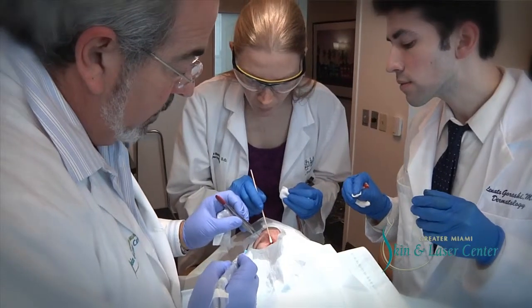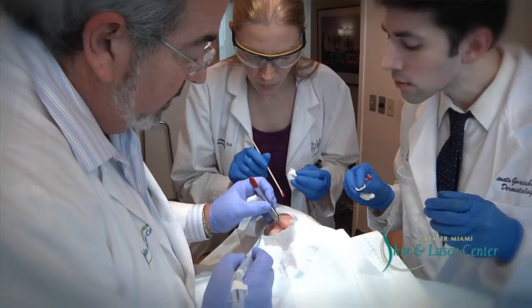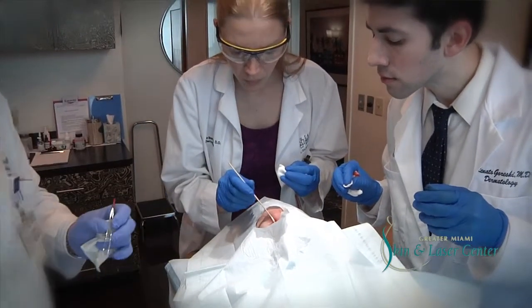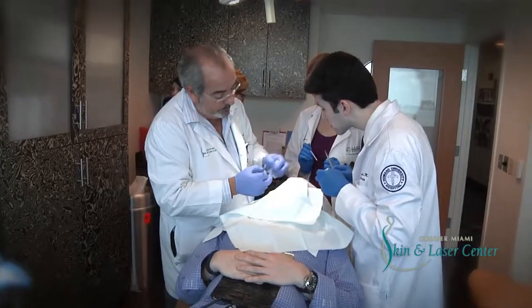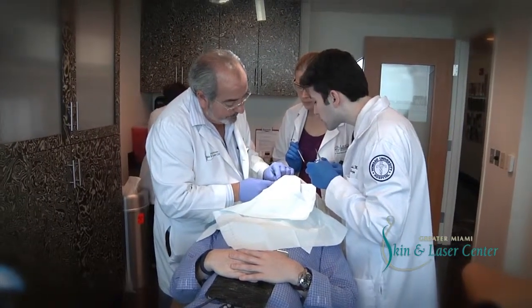Most cases are pretty much negative or clear of tumor within one to two layers. Occasionally, however, in a complicated case, they can go up to as many as seven or eight layers. But the goal here is to remove the entire tumor, preserving as much normal tissue as possible.